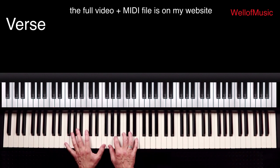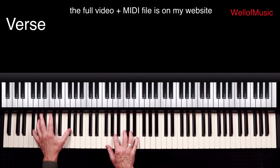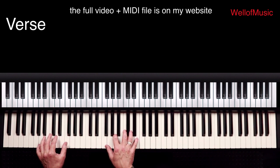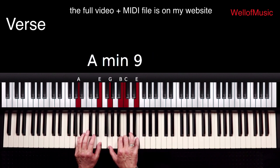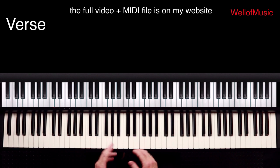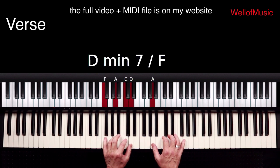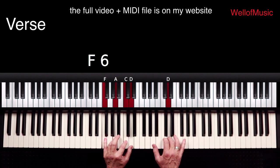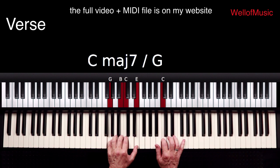We're going to do it in slow tempo. Now if you want to play the melody line together with the chords, it goes like this. And here is the 2nd part of the verse.